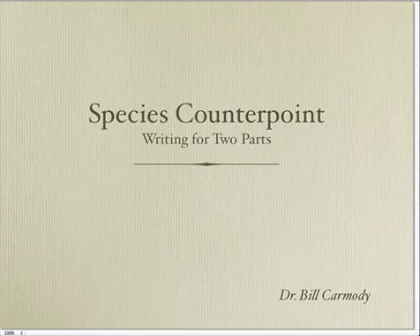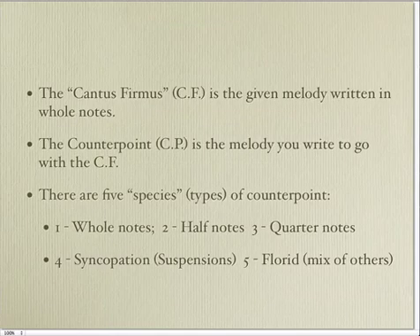Hi, this is Bill Carmody with an overview of Species Counterpoint, a way to write two parts together. The second part is called a counterpoint. The first part, the given part, is called the Cantus firmus.